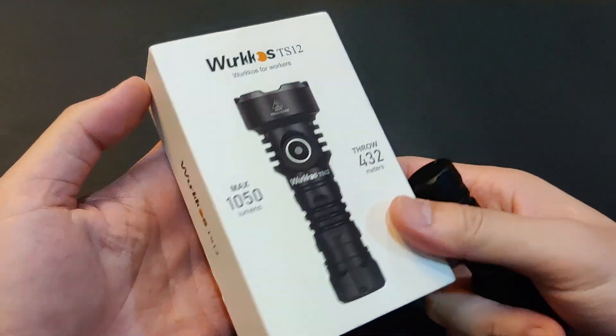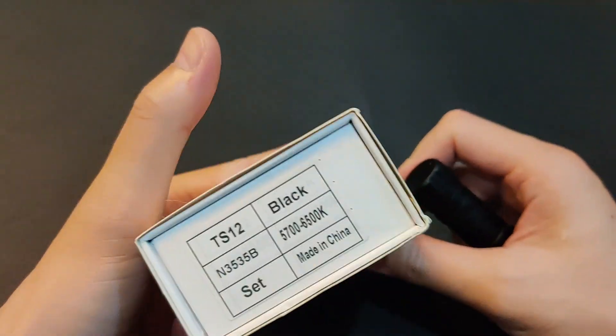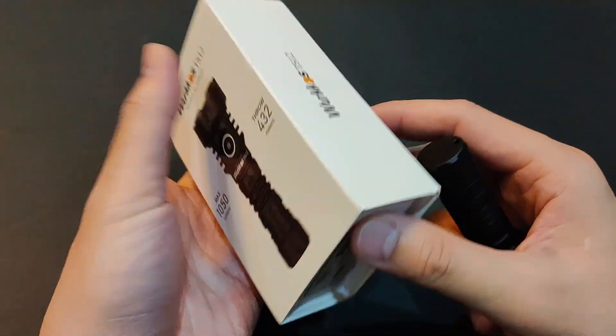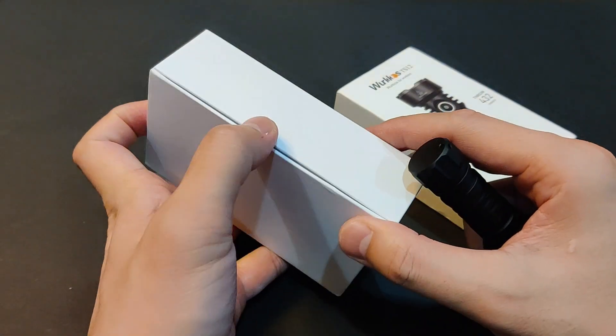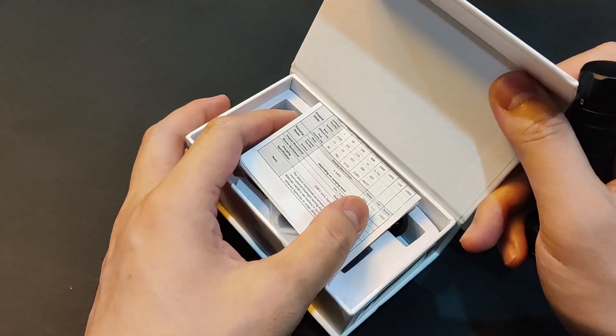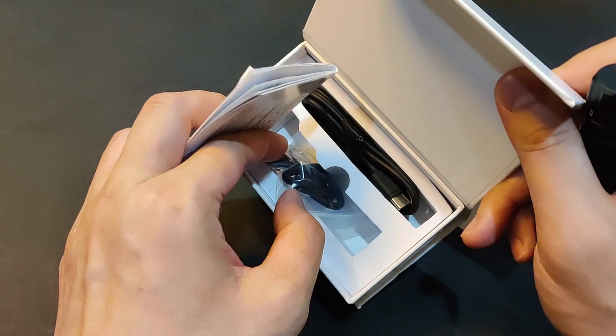Let me first show you the box quickly. It comes with the same magnetic box, a user guide, USB Type-C cable, lanyard, and spare O-rings.